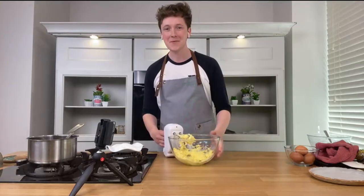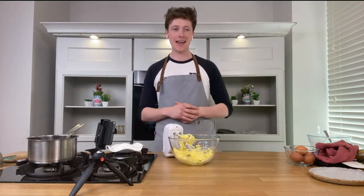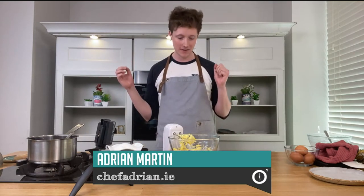Welcome back to the foodie part of the show. Over to you, Adrian Martin, for some cake! Cake — my favorite thing in the world: lemon drizzle cake with a little bit of passion fruit.